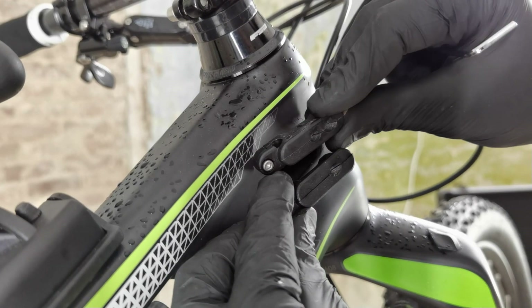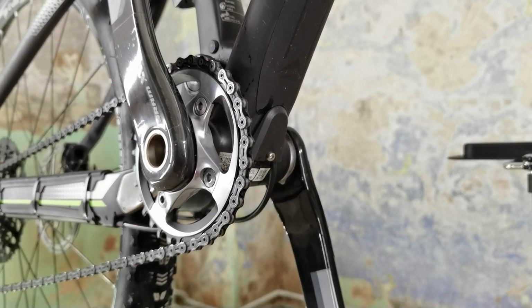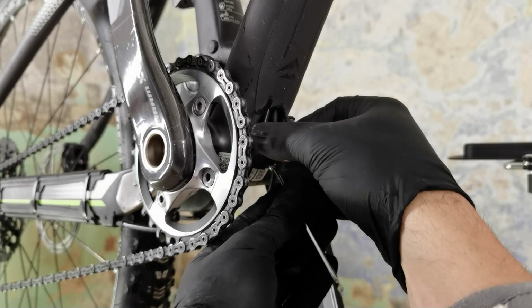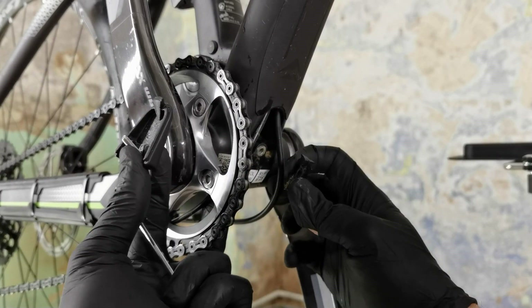I couldn't find a double port, so for my last bike I was drilling a hole in this one, but I borrowed it for my other bike. Because these bikes — you can see I have two of them, I bought them, one new and one used, although both are 6 or 7 years old — so I just borrowed the internal cable port.